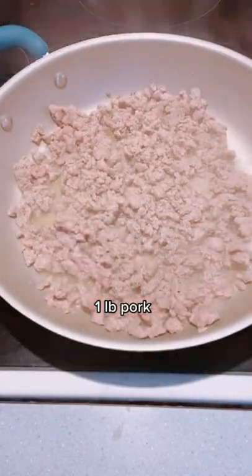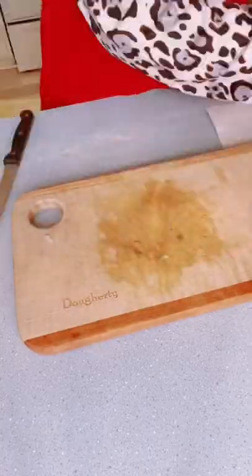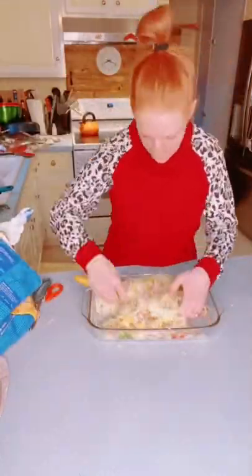Brown up your ground pork. Mix up your eggs, evaporated milk, and seasonings. Dice up half an onion, half a green pepper, half a red pepper, and add those to your casserole dish with your hash browns and shredded cheddar. Stir that up and top with your egg mixture.